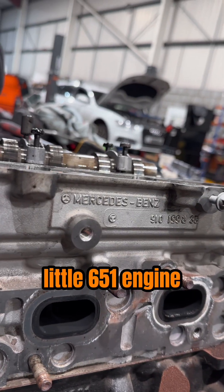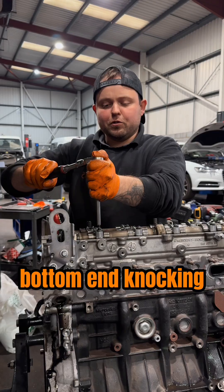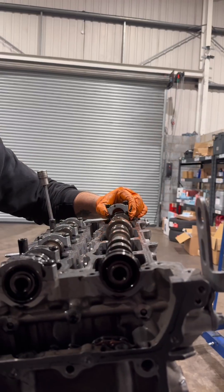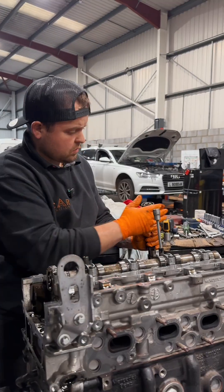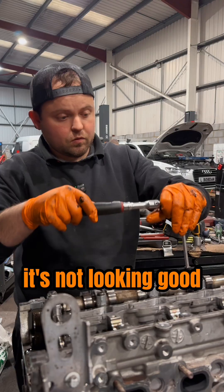Little 651 engine, knocking engine — everything is coming apart for inspection, probably bottom end knocking. Needed to find out which one is worn. Bearing still good, wear marks — it's not looking good.